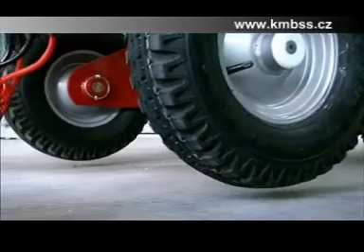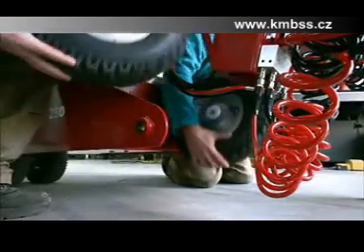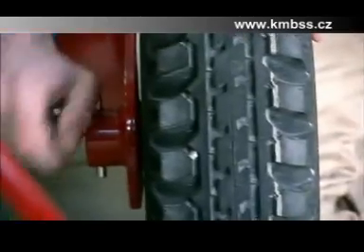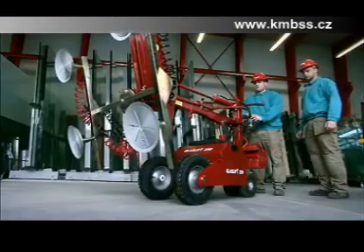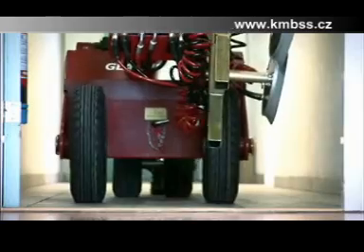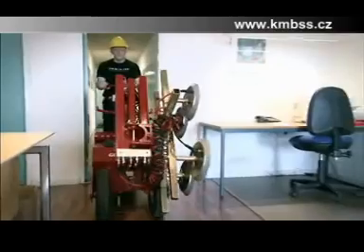By lifting the front of the GlassLift, you can achieve an optional wheel fitting. You can quickly and easily change from the standard to the narrow wheel setting, enabling the GlassLift to operate through narrow doorways. Here, the wheels are fitted on the inside and the machine can drive through doorways as narrow as 62 centimetres wide.